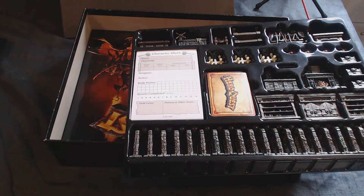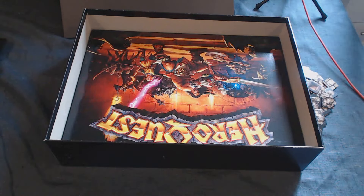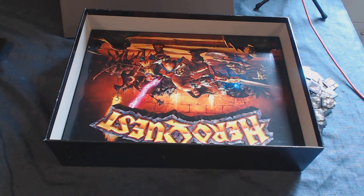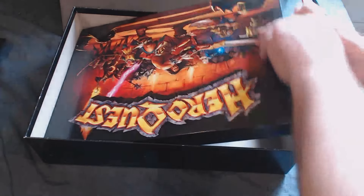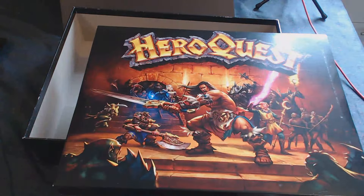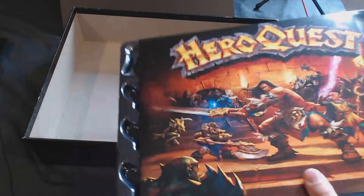It's a two to five player game. With two players, one person plays as Zargon and one person controls all the heroes, or you can play solo using the app — so effectively one to five players. With five players, each person controls one character and one person plays as Zargon, the games master.